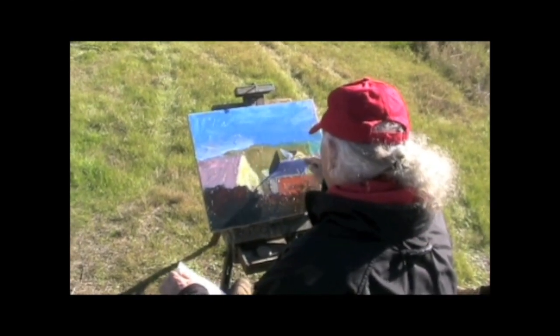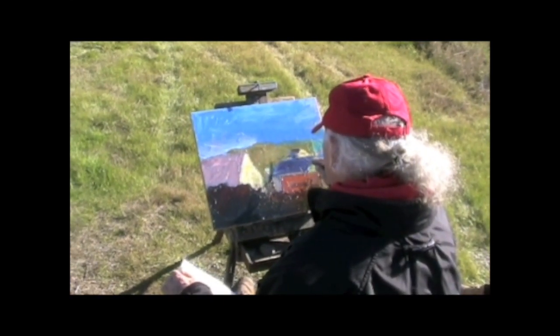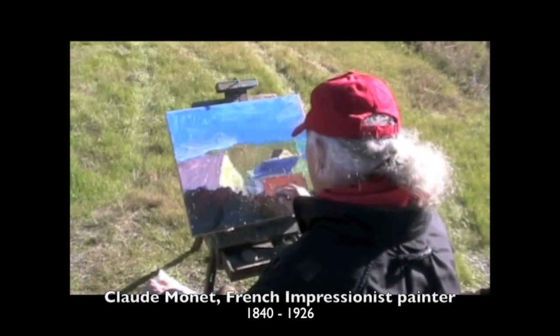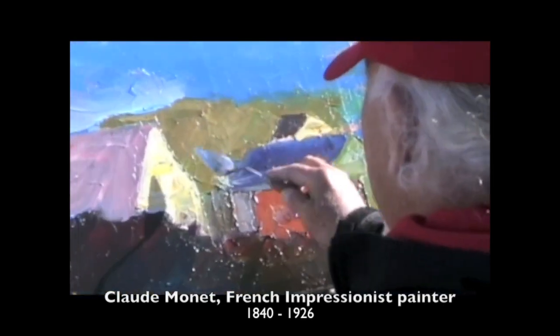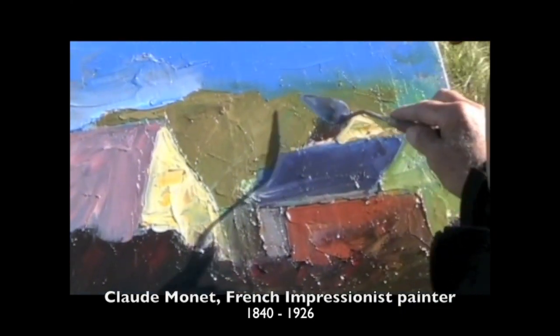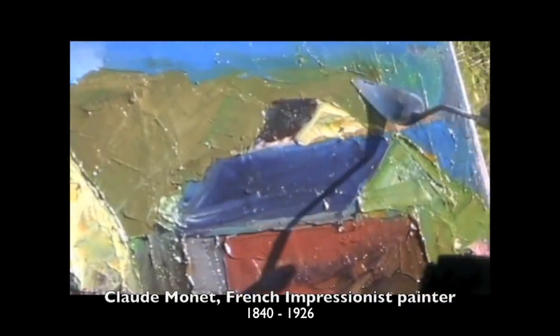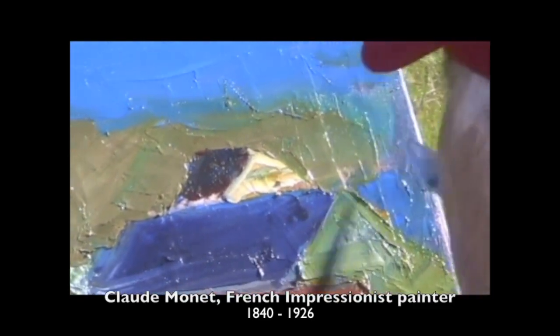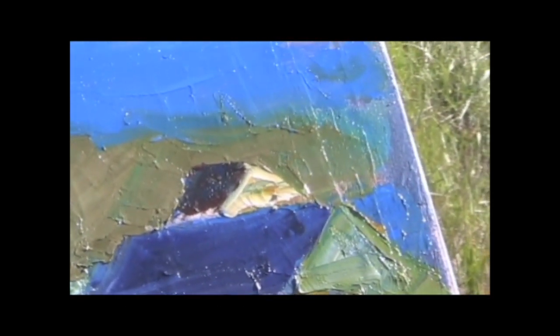Now, what would Monet say? Je suis Monet. Let's do it in yellow. As long as you're painting outside, you need to prove, I guess. And I used to say, I don't have any idea what it looks like until I get it back in the studio.